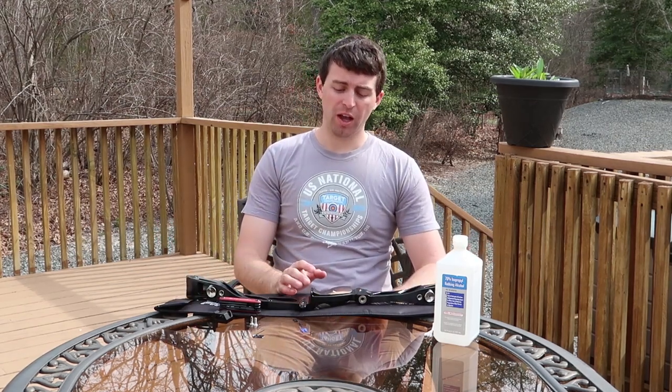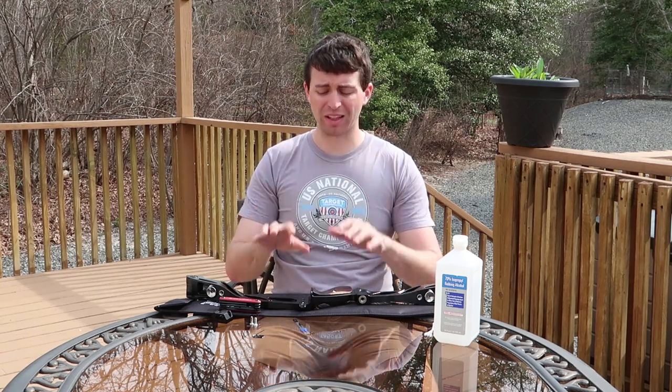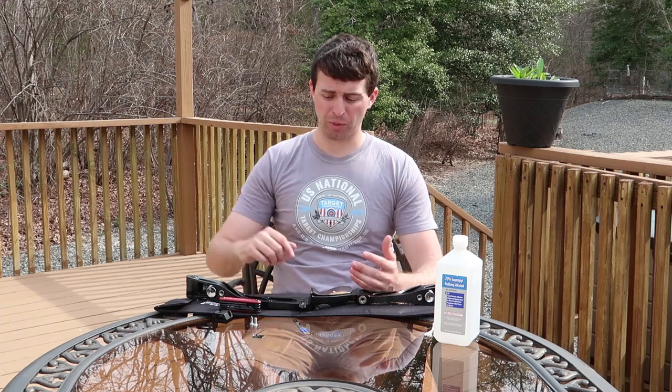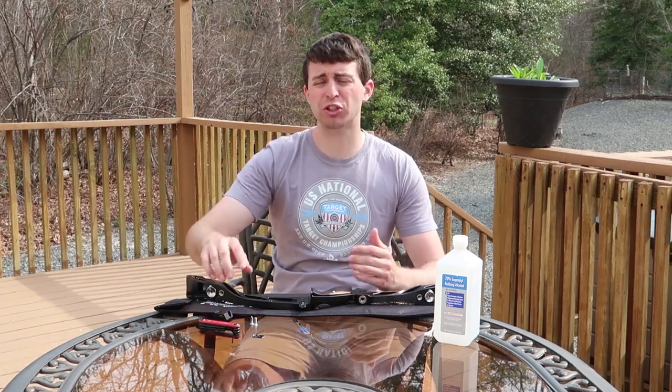Putting together a riser — at least the components that are going to allow you to shoot this riser — is very simple for the most part. So this is going to be a really straightforward build.